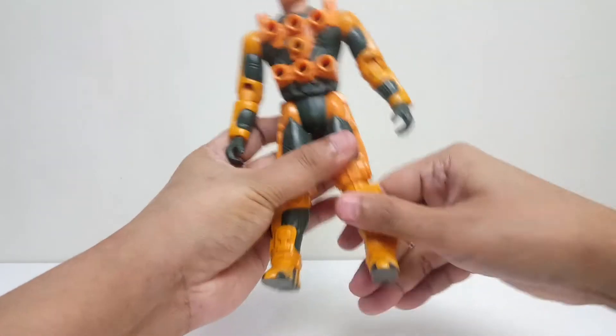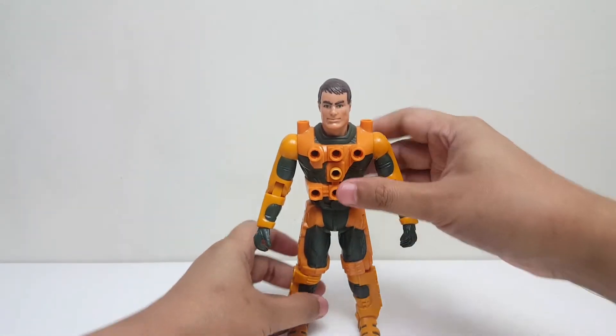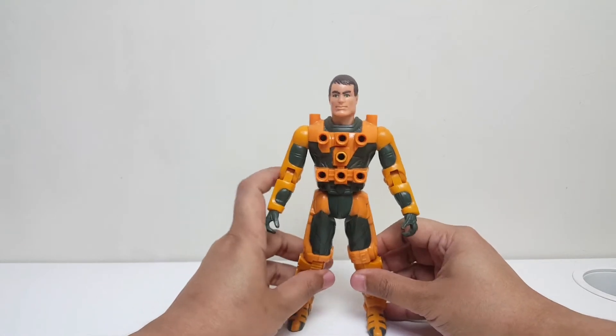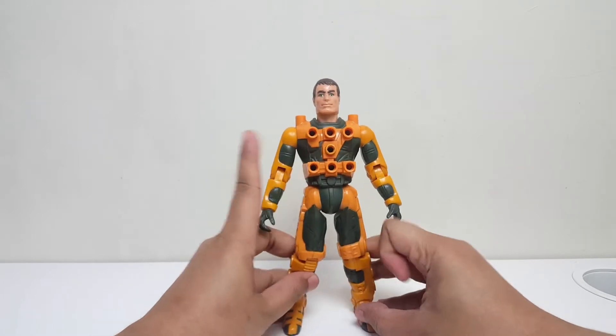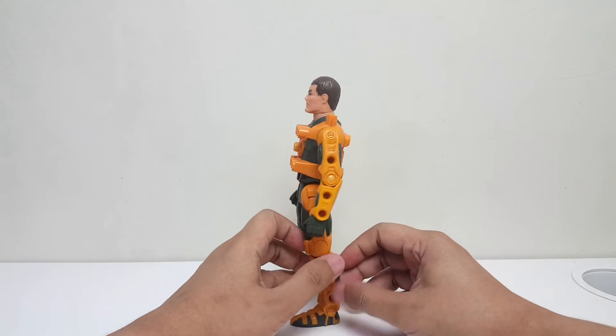Dan seperti yang udah gue sampaikan di review sebelumnya, baju dari Centurions ini — baju dari Jack dan kawan-kawan ini — bernama Exo Framesuit. Jadi lo bisa nempelin armor atau senjatanya di mana aja yang lo mau.